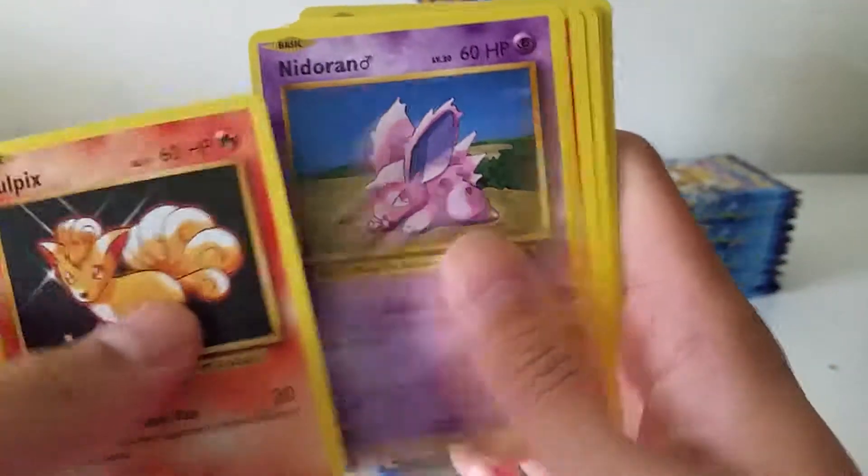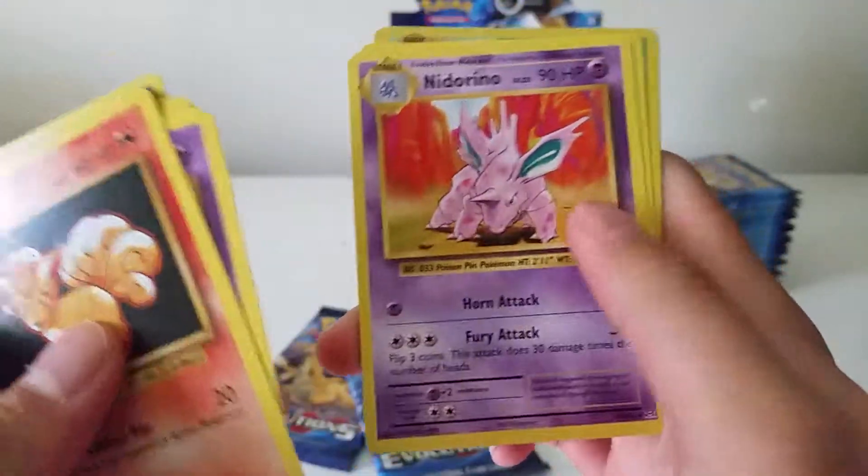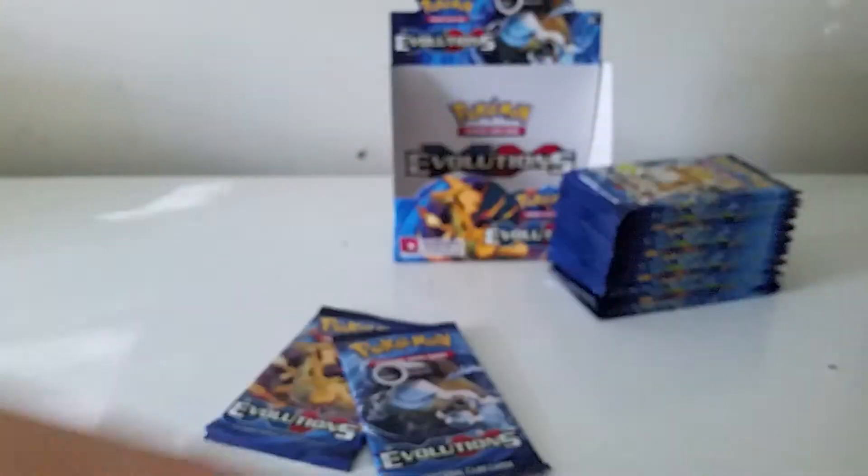We have a Vulpix, Nidoran, Ponyta, Pikachu, Poliwag, Pidgeot Spirit Link, Nidorino, Switch, reverse Weedle again, and the Arcanine rare. Nice.